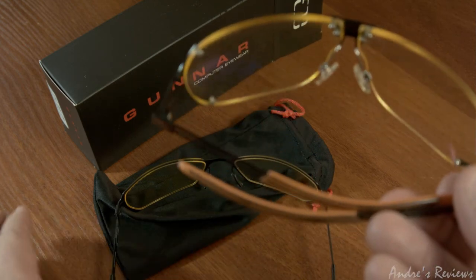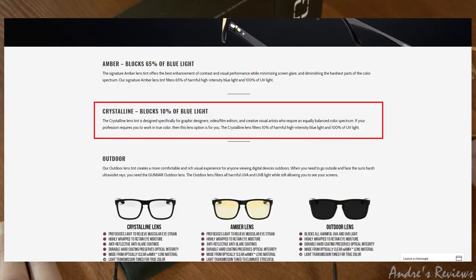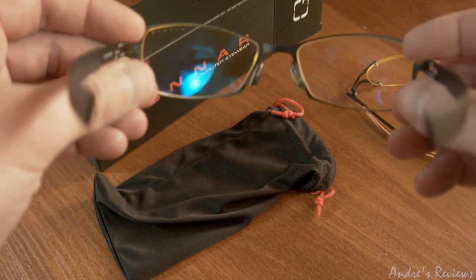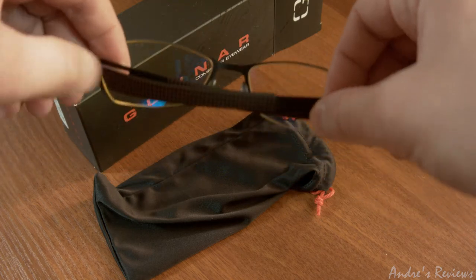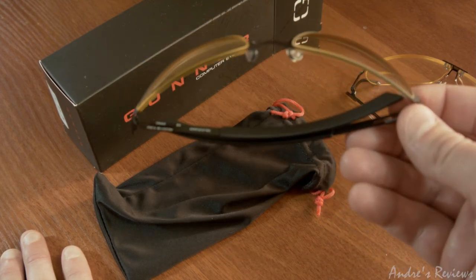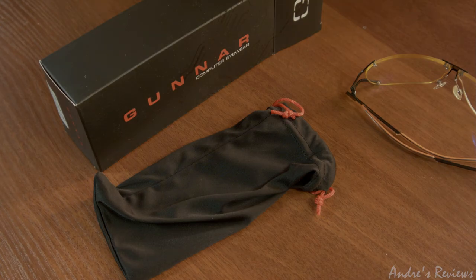They are not very good for designers or people who work with colors, because the amber tint changes the colors slightly. If you work in graphic design, you may want the translucent non-colored version, though the effectiveness of those is not as high — the amber ones are the best. Personally, I don't use them for watching movies because they change the color slightly from what the director intended. But for work, reading, or browsing the internet, I use them all the time, and over the years the fatigue in my eyes has reduced drastically. This has been a small review of three models of Gunner glasses that I've personally used.